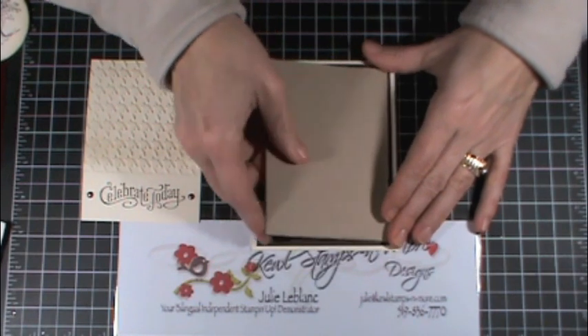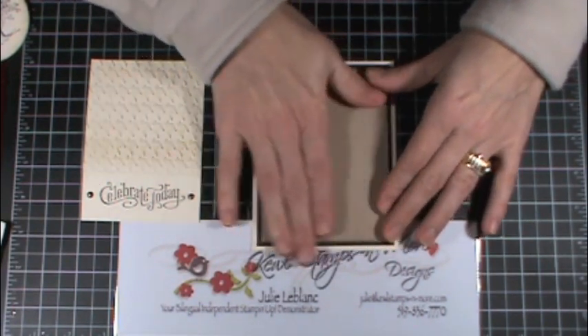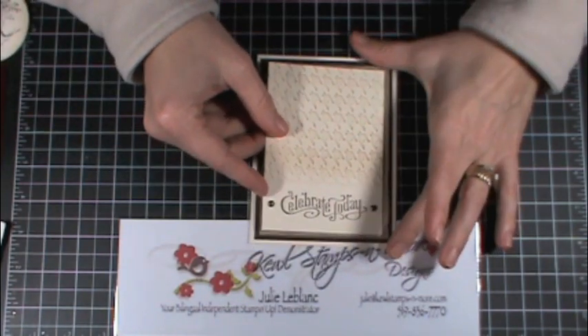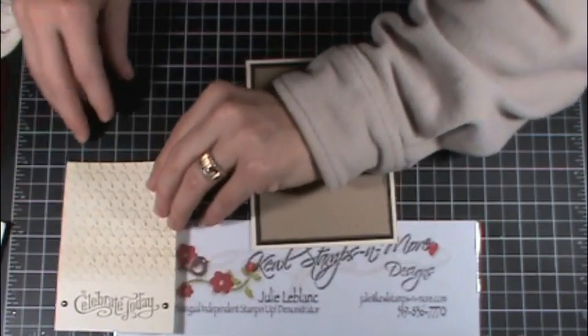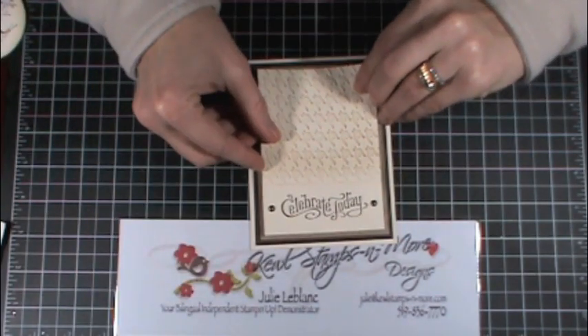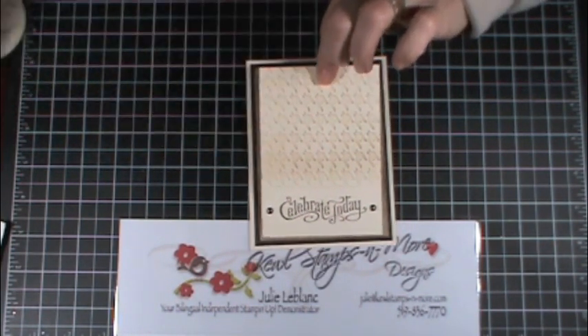And then the last layer I did a quarter inch smaller, which would be three and a half by four and three quarters.